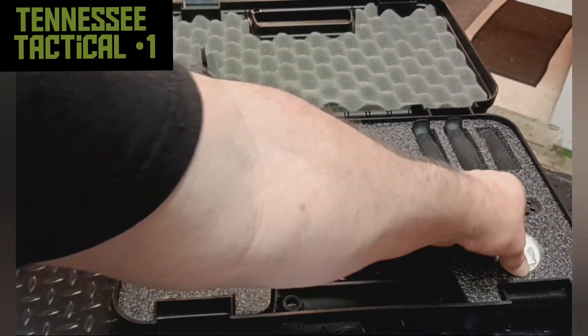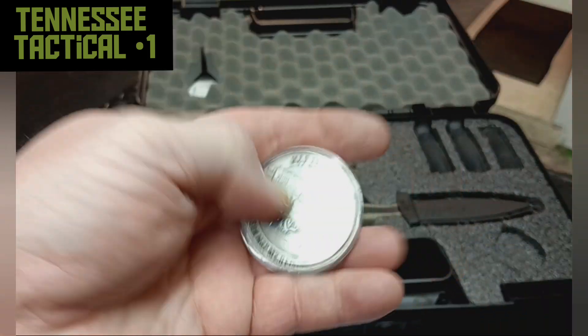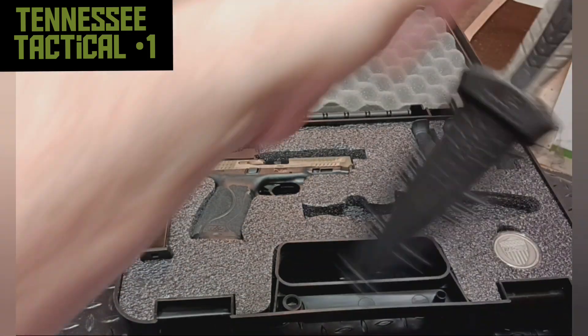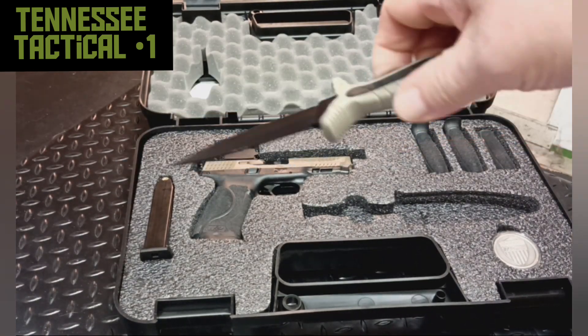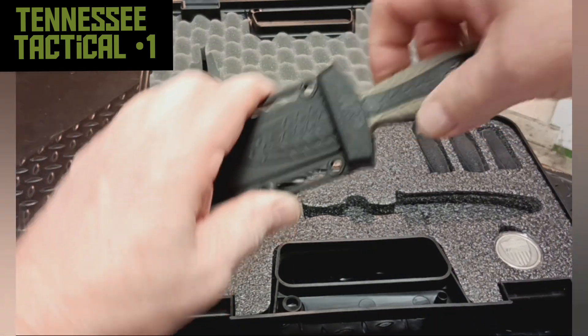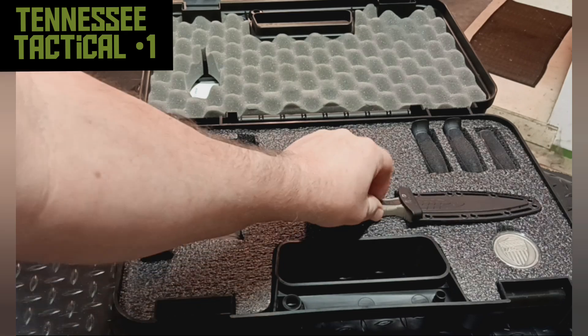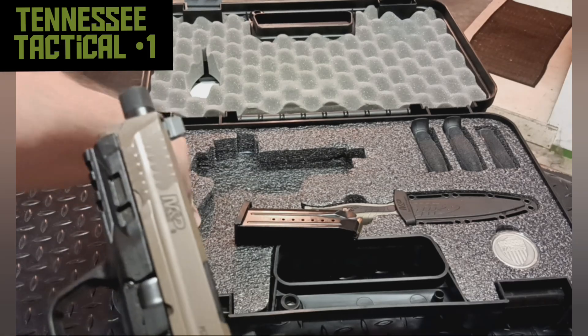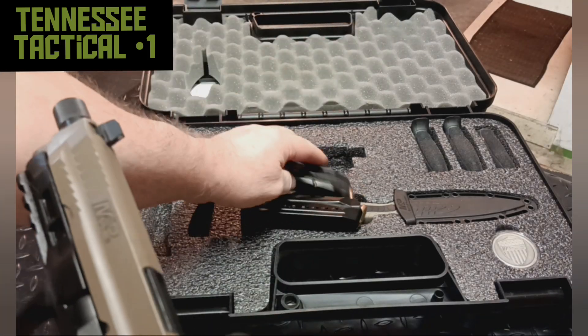This was a special run of handguns. It comes with this cool American-made dagger — it'd be a nice everyday carry right there. And two mags.